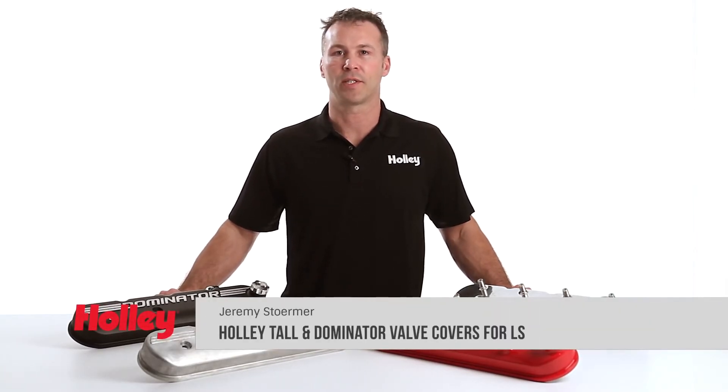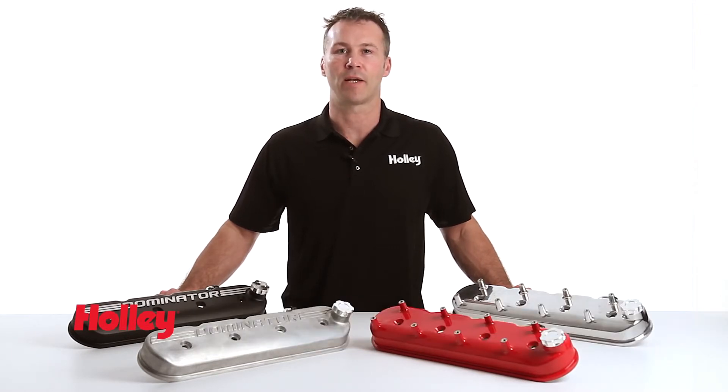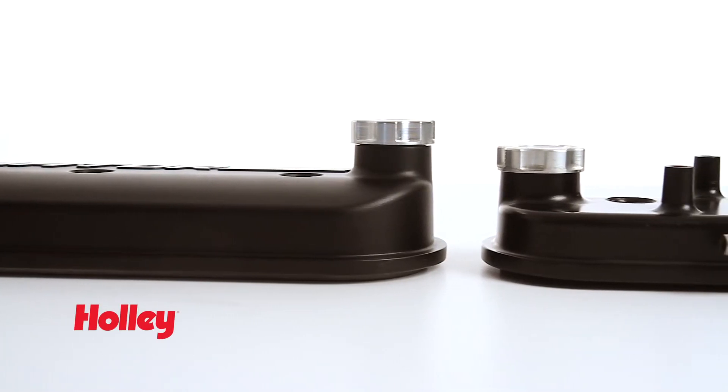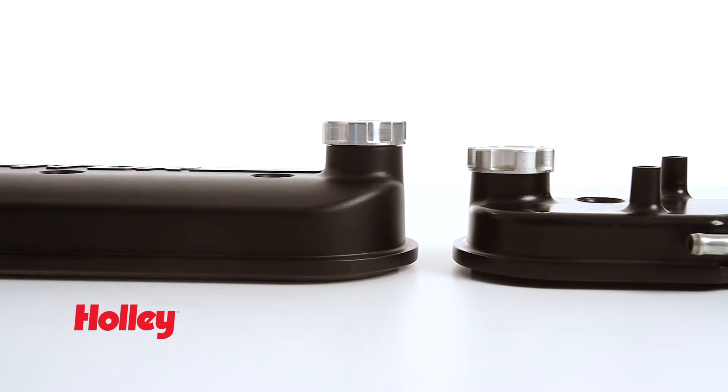Are you looking for some clearance for that high-lift valve train you just installed? Or are you just looking to set yourself apart from the competition? Either way, Holley's latest addition to the line of LS engine components has just what you need. Our new tall and dominator style valve covers offer over an additional half inch of valve train clearance when compared to the factory pieces.